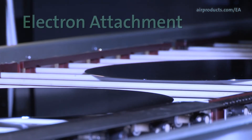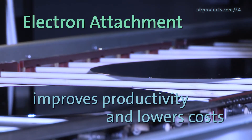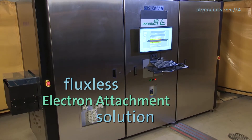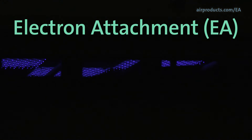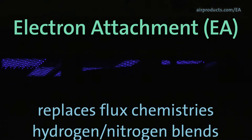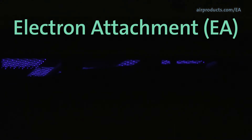If you need to improve your wafer level packaging productivity and lower your costs, then consider this fluxless electron attachment solution. Electron attachment, or EA, uses non-flammable hydrogen-nitrogen blends to replace traditional flux chemistries for wafer level packaging, including wafer bump and copper pillar reflow.